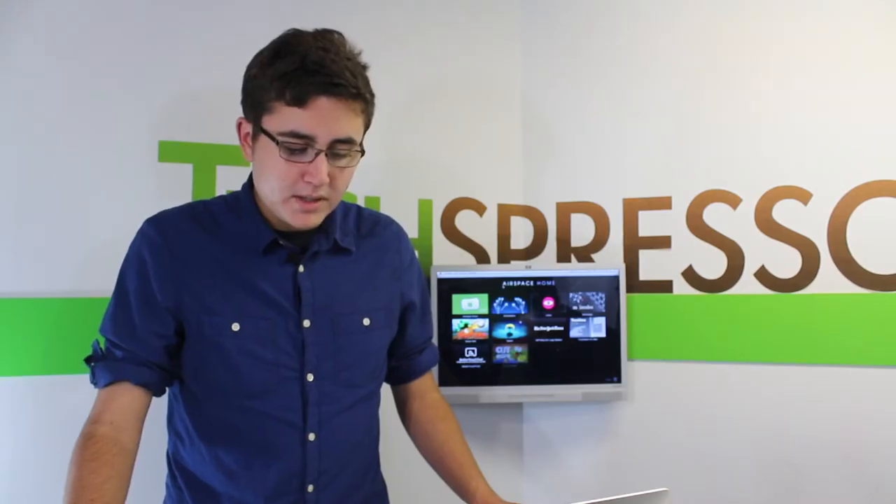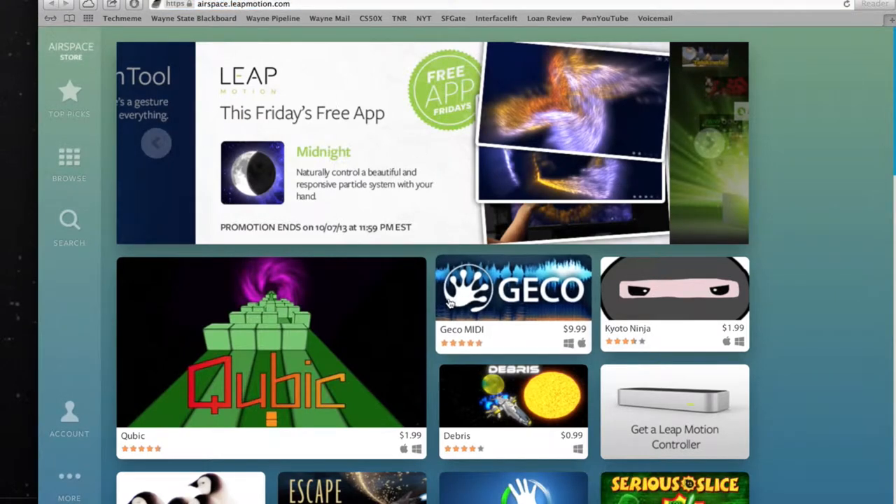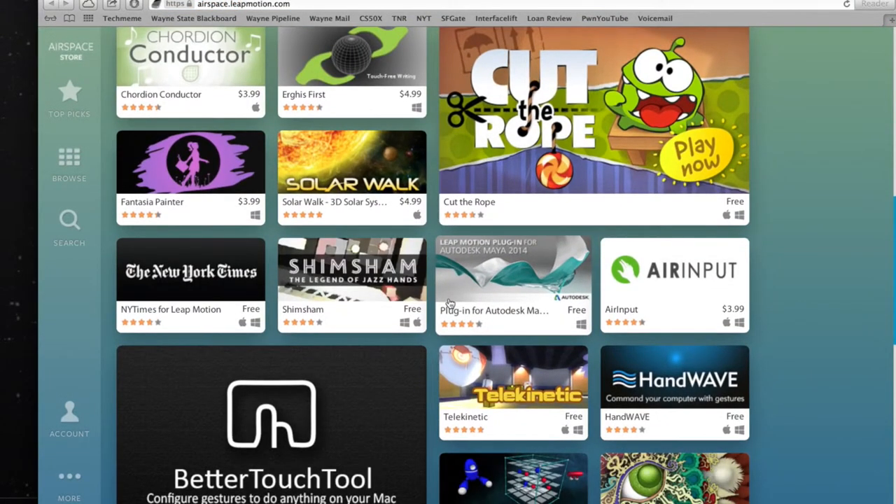Before using your Leap Motion with a computer, you must download their Airspace Home application, which provides the proper drivers and access to apps through their specific Leap Motion friendly store. Upon opening the Airspace Home application, you will find an orientation app that's preloaded and shows off what the Leap Motion controller can see in great detail.